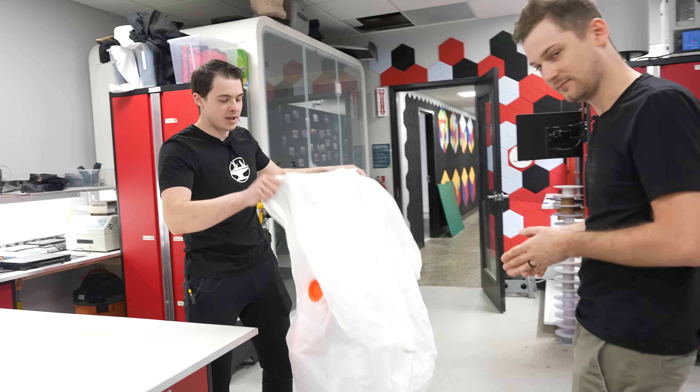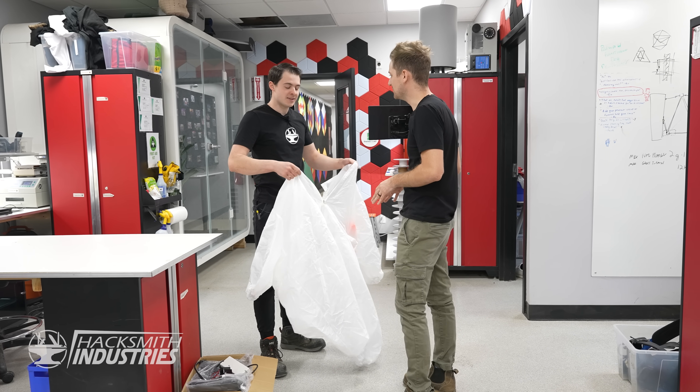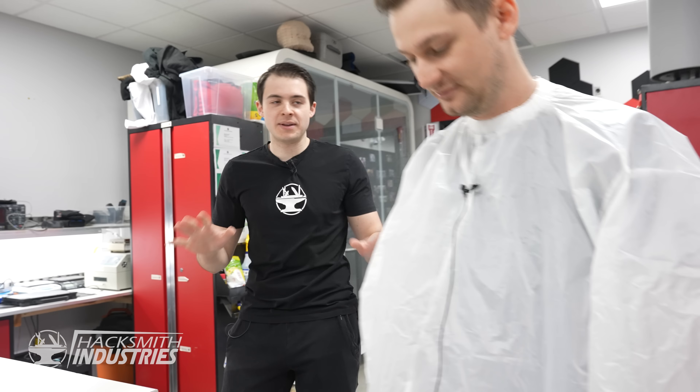First thing we need is some kind of suit to keep all the moisture in. I'm going to be honest, this doesn't look anything like the movie. This is just a prototype. Once this works, we can upgrade it and make it more like the movie. This is just the beginnings.